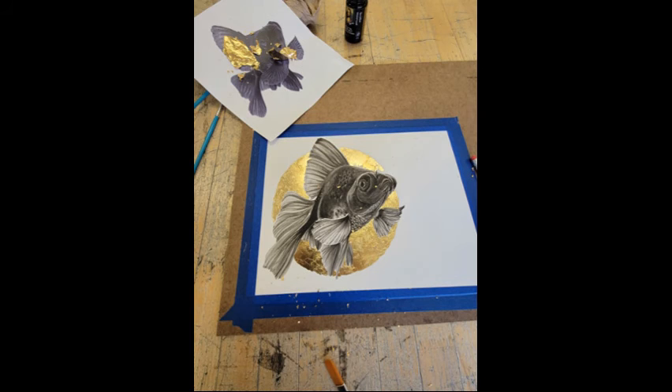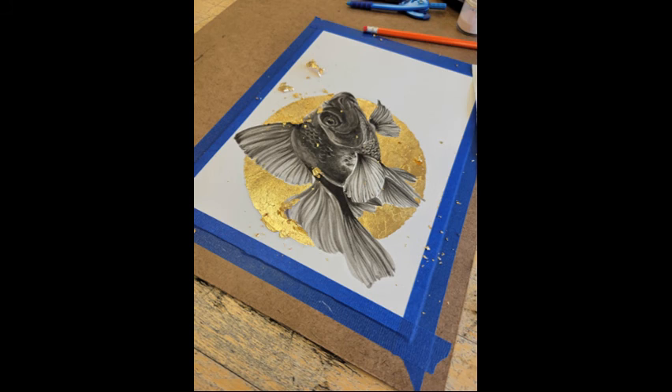I let it set for a little bit and then I apply the gold leaf on. I let that sit for another 10-15 minutes. Once the gold leaf has adhered itself to the glue, I'll go back in with a brush and brush off all the excess gold leaf, only exposing and leaving behind the parts that are glued down.